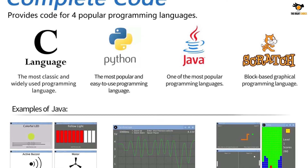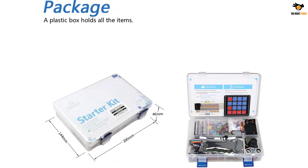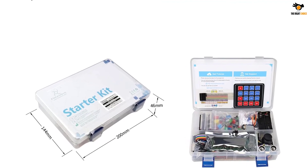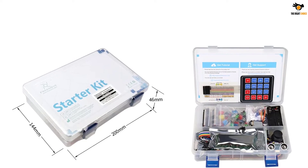A 558-page detailed tutorial including basic electronics knowledge is available via a download link found on the product box. The kit contains 223 items for 104 interesting projects — each project has circuit diagrams and verified code with detailed explanations.